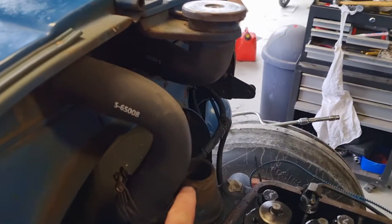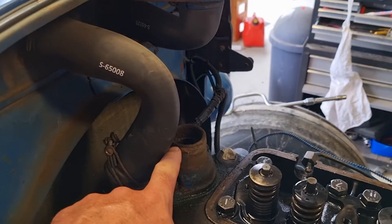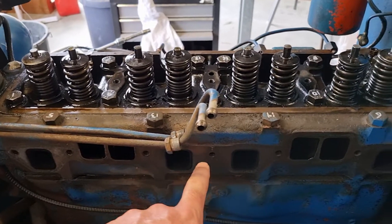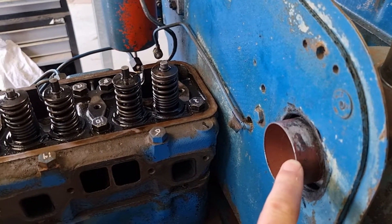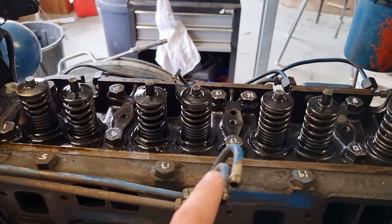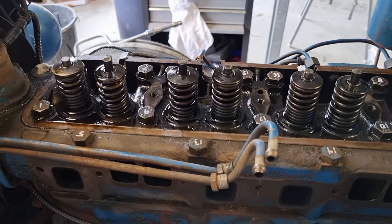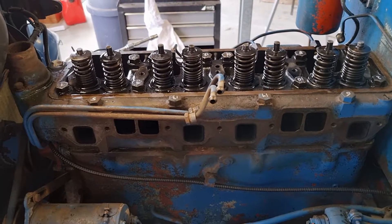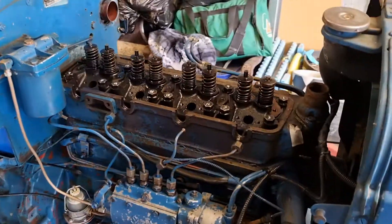Radiator hose off, because I'm going to take the head off to replace the gasket. The exhaust and air intake manifolds came off, then the air hose to the top of the air intake manifold came off. These governor pipes also came out of the air intake manifold. So that's this side apart.